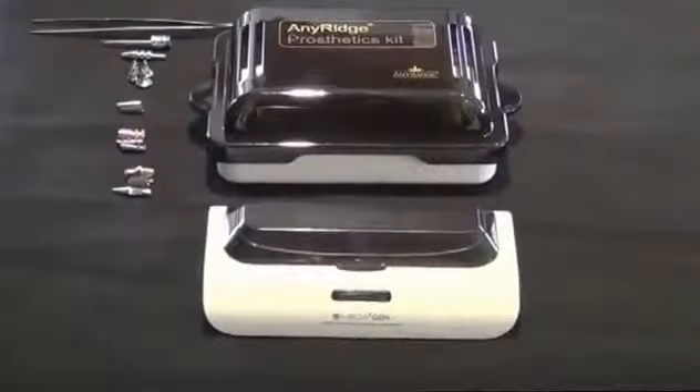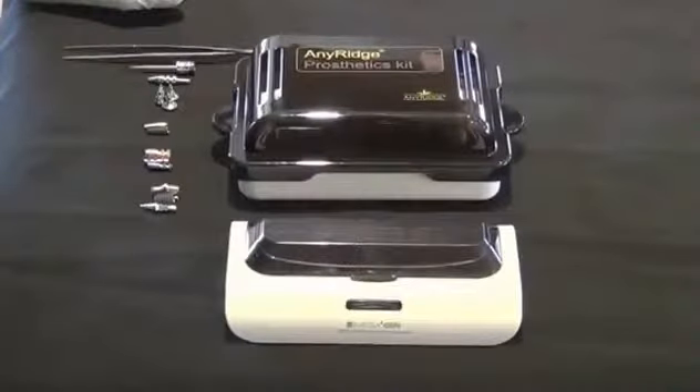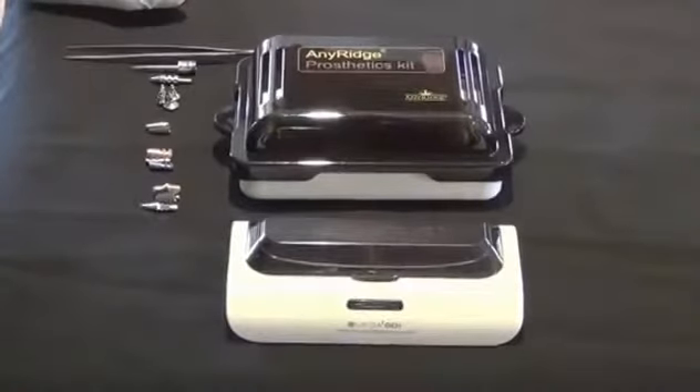Hi guys, this is Joel, and in this video we're going to be going over the different prosthetic options as well as prosthetic kits available for MegaGen.